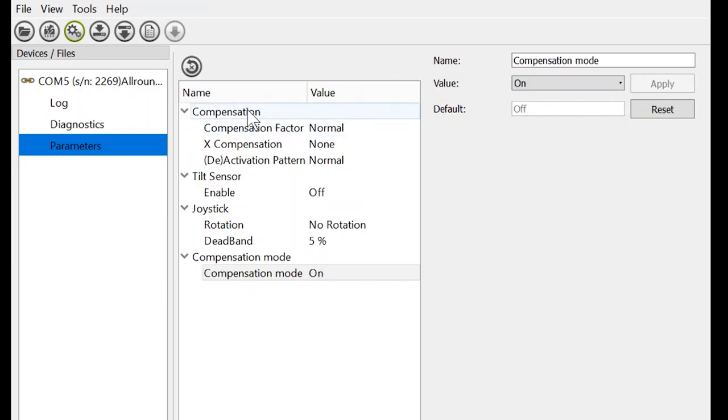Once we go into our Compensation Factor, we have five options: very weak, weak, normal, strong, and very strong. Very weak means less compensation and very strong will obviously be more compensation. Next, compensation for the lateral aspect stabilizes the chair in terms of steering, not just speed. And the deactivation pattern refers to how quickly the forward-reverse-forward command has to be inputted.